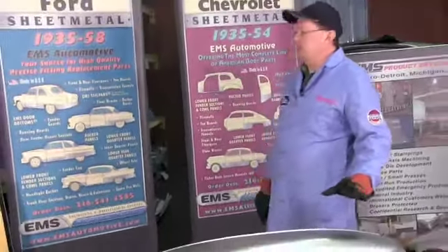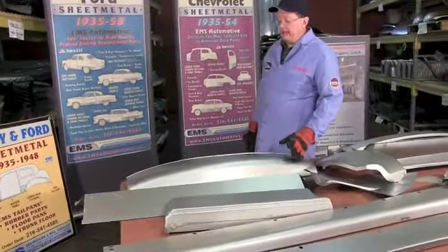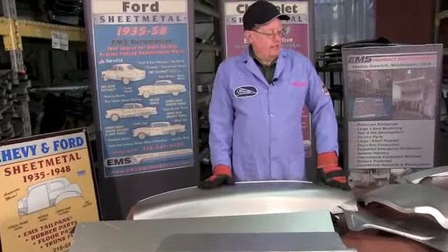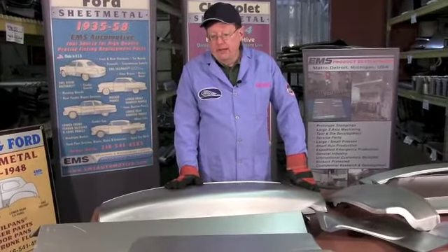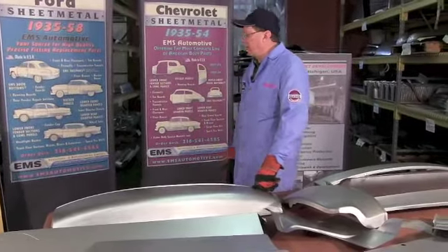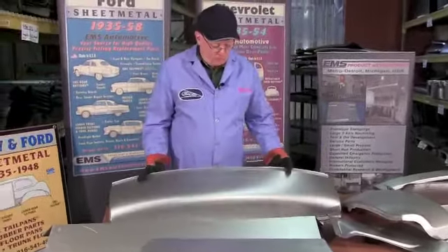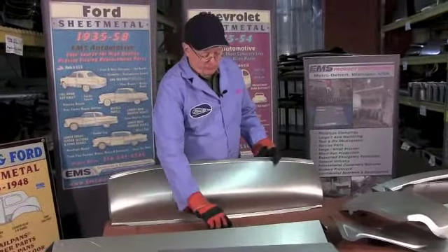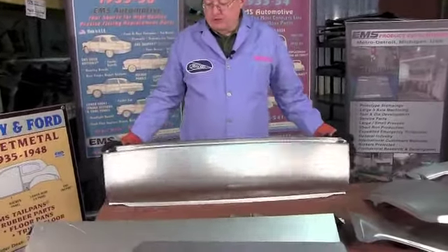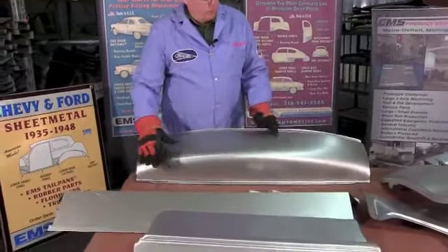Okay, here we're back if you've been watching our series of videos. Today we're working on 1941-1948 Ford and Mercury. In this case we've got a few Mercury parts too. We'll start with one of our most popular parts, the rear tail pan or rear roll pan — different names for different parts of the country. This is our part number eight, a full rear roll pan.